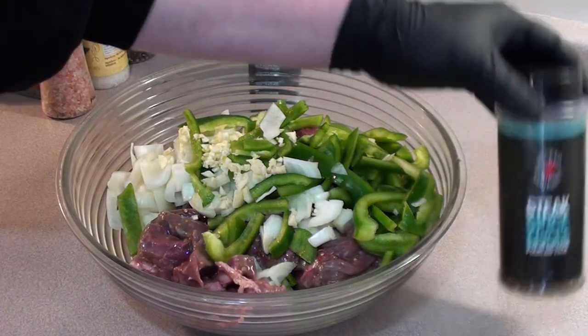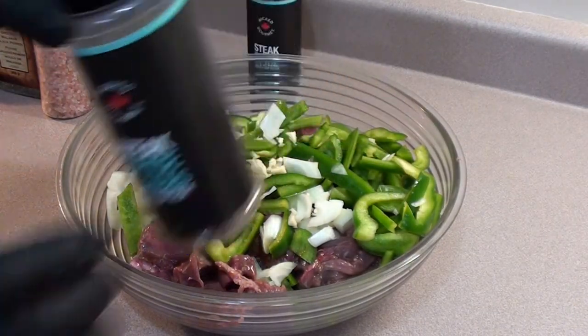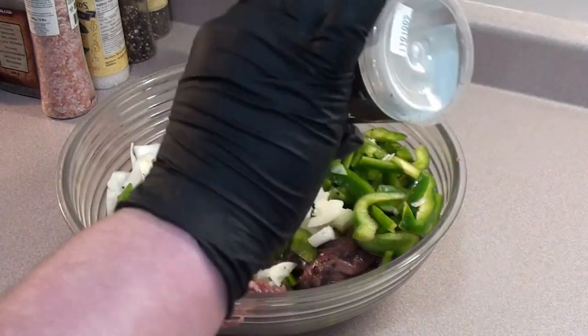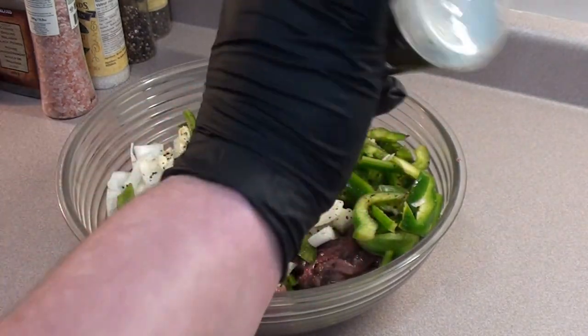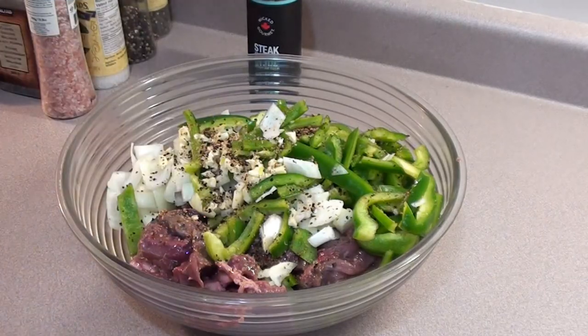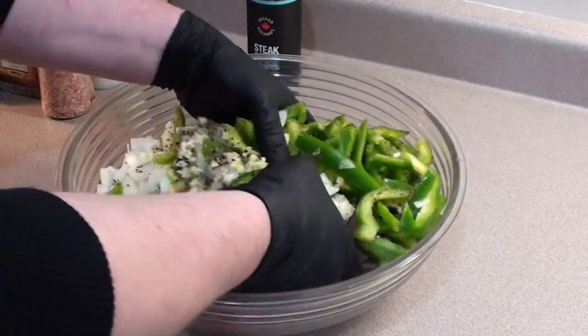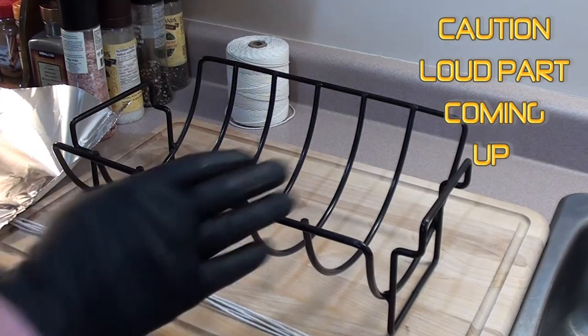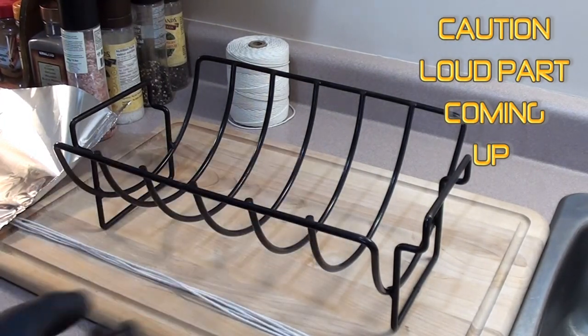Take the flank steak that's been marinating, your green peppers, onions, and garlic, and mix it all together in a bowl. At this point we're going to add some Wicked Gourmet steak spice — you can use whatever type of spice you like, or any type of ingredients that you love. Mix it in there and mix it all together.